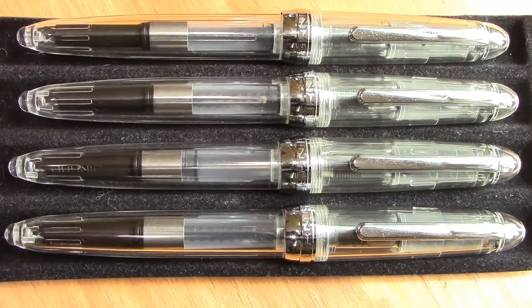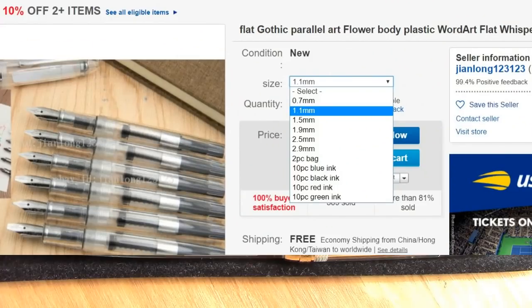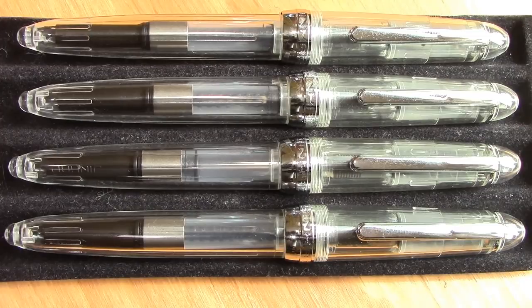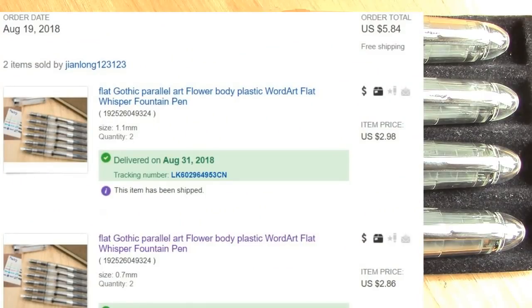One of the things that I enjoy doing is looking at new auctions that pop up. I love the 0.7 nib and the 1.1 nib. These look like Jin Hao 992s even though the description in the auction did not state that. I bought four of them - two 0.7s and two 1.1s. Less than $6 delivered is a no-brainer.